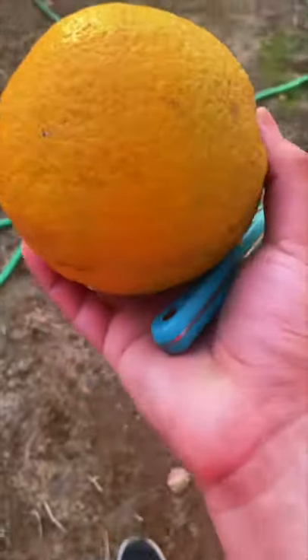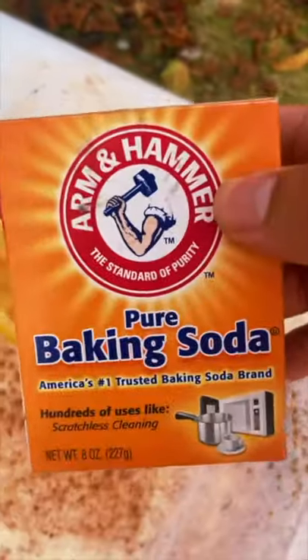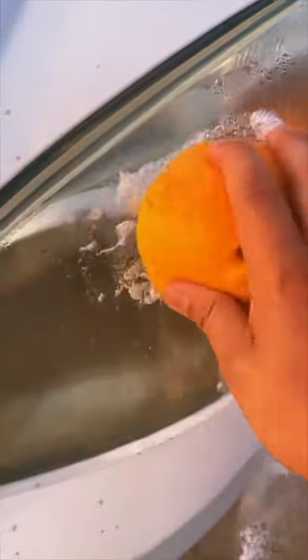What the heck, let's see if this actually works. Just gonna chop the orange — sure, perfect. Pour some baking soda all over it. We got a very dirty headlight, so let's go ahead and rub it in.